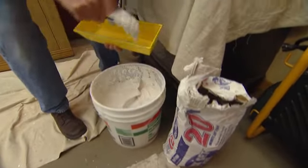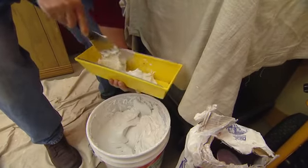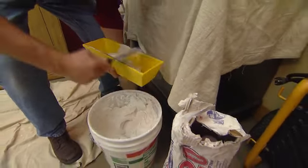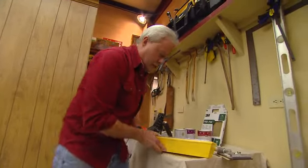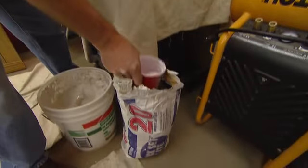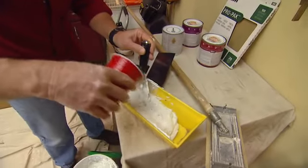First of all, use a little drywall mud. This is the same joint compound that they use to finish drywall. An old drywall guy showed me a pretty cool trick here: if you want to speed up the drying process, put regular joint compound there, then you can use this, which we call fast mud or 20-minute mud. Just mix a little in there.